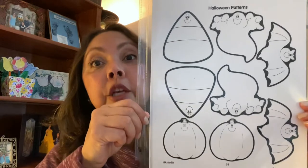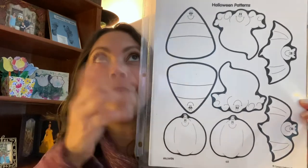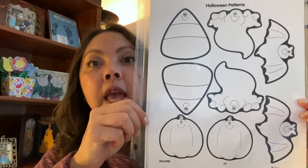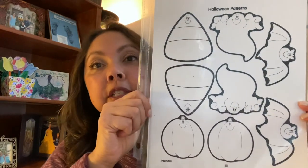For this one, you will need crayons, scissors, and glue, and then you can put them on popsicle sticks or craft sticks using some tape. If you have any questions, please call, text, or email me. Thanks so much.